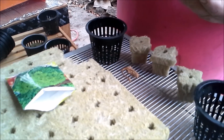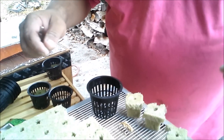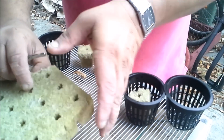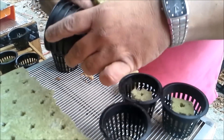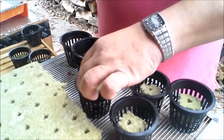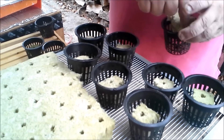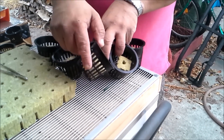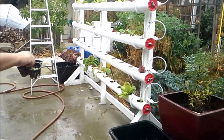Later on as they grow I'll thin them out to one or two, but this way I make sure every cube has successful germination. I'll go for eight cubes, then I take these and put them inside the little three-by-three inch baskets. They're not expensive and can be reused indefinitely. I put the cubes inside the baskets and then simply place them into the holes in the hydroponic system. I also stagger planting — I don't plant them all at the same time; I plant some once a week so I don't get a huge harvest all at once.